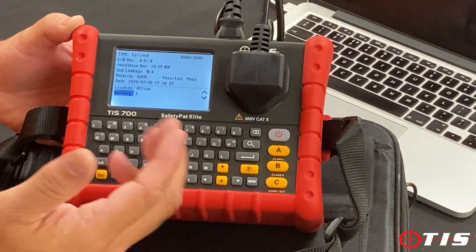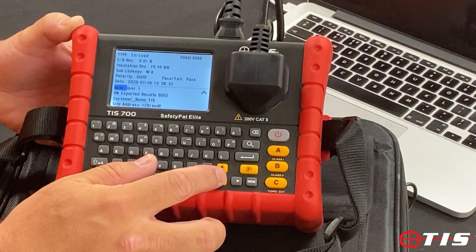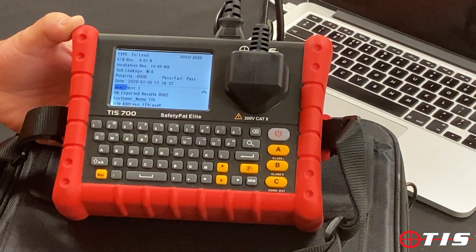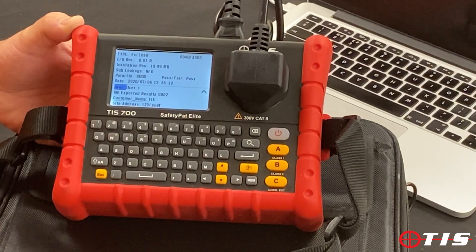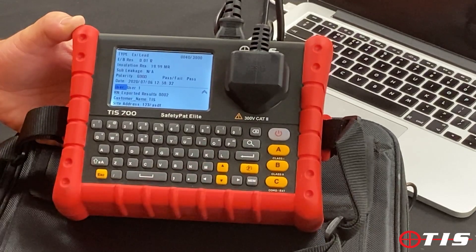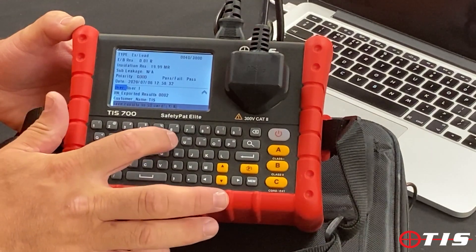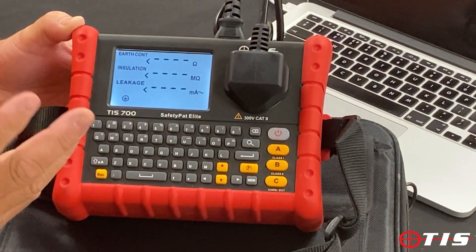If you're working on larger buildings, you can select building number one, two, three, etc. You can also put in the user — whoever's doing the PAT test — you can put their name in and also the address of where they're working. Once you've done that, press the MEM button again. It comes up on the bottom and says 'would you like to save the result?' — yes we would. And that's done.